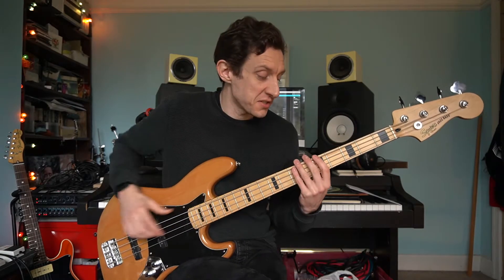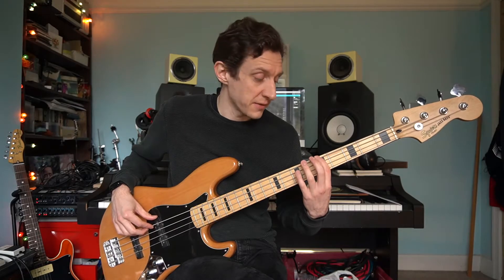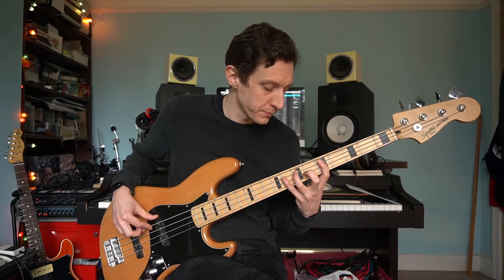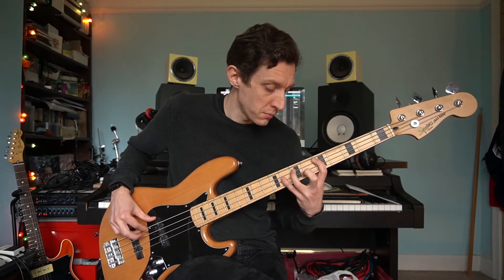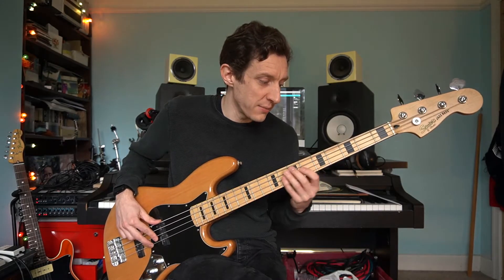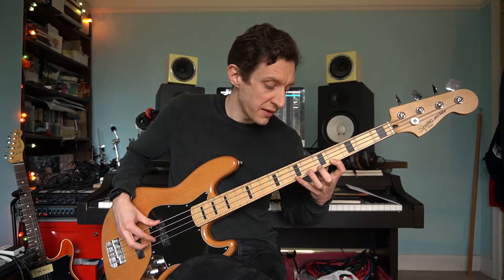Moving on — the A minor scale, specifically the A natural minor scale. It starts on the index finger again and it's really similar to the pentatonic scale in terms of how it feels under the hand. We've got a few extra notes. Start on the fifth fret of the E string — the note A — then go to seven, then eight. Move to the A string and do exactly the same. Move to the D string: 5, 7, and there is our one octave. If you want to include the G string, shift back your position — put your index finger on the fourth fret and play 4, 5, 7.